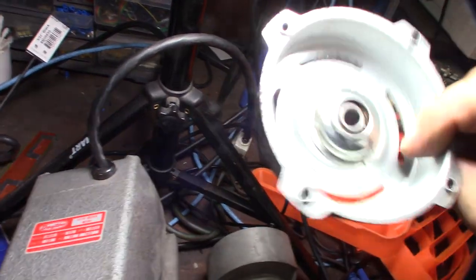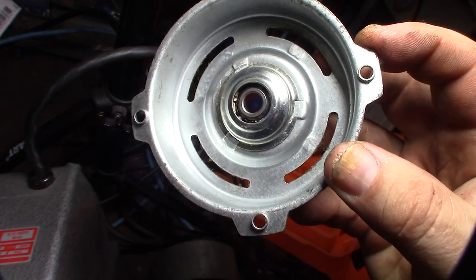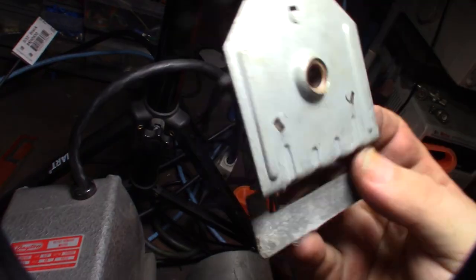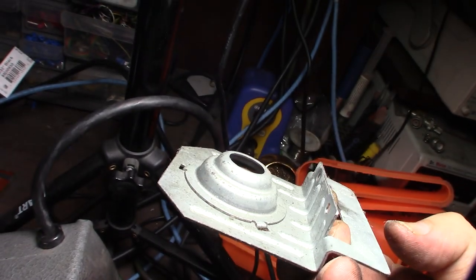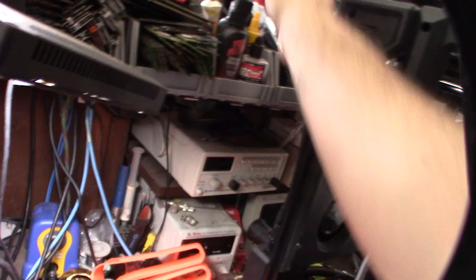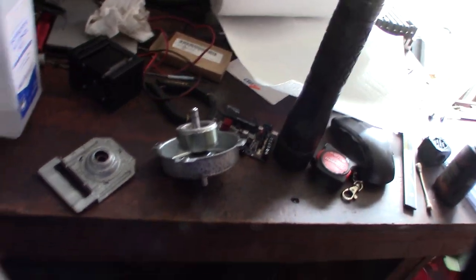I was reading online about these fan bearings. I can see there's some material in there — I think it's like an oil-absorbent material that looks kind of dry. All the bearings kind of have it. So I'm going back and cleaning them all up. It's almost like a sponge of material that holds oil. I'm going to use some Tri-Flo here — Tri-Flo actually has Teflon in it. Then I'll put it back together in reverse order and fire it up.